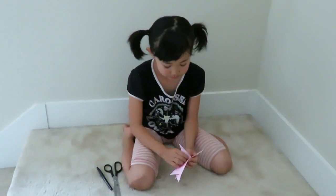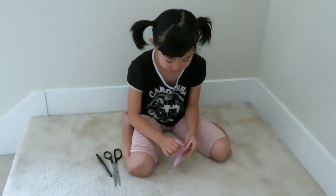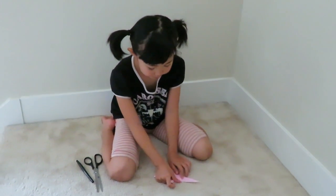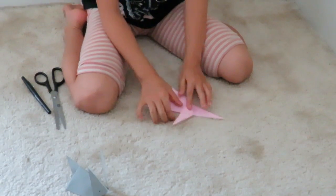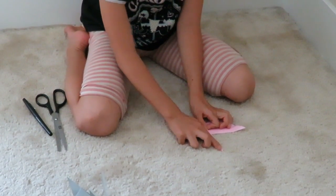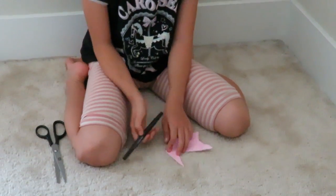To make your ears, take one and pull it back up, flip it to the other side, and do the same thing.